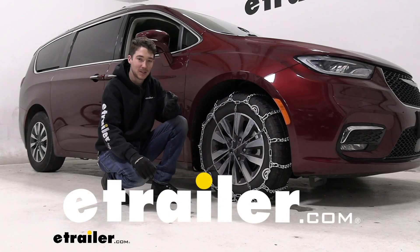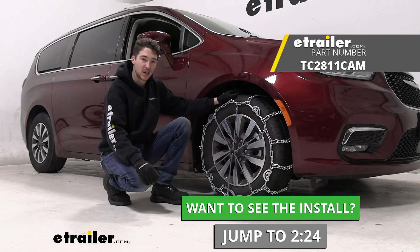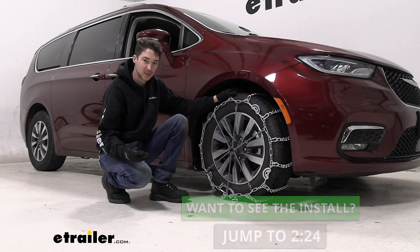Hey, it's Ethan here at E-Trailer. Today we're going to be taking a look at and showing you how to install these Titan Chain Twist Link Snow Tire Chains with the V-Bars and the Cam Tensioners on our 2021 Chrysler Pacifica.